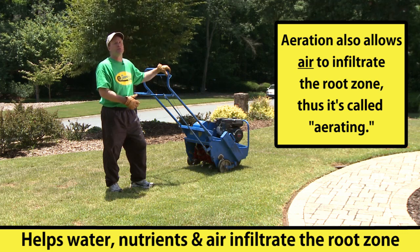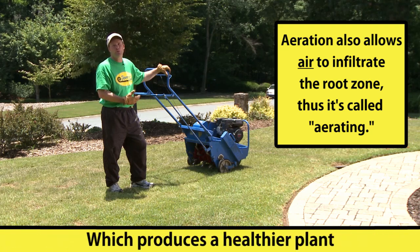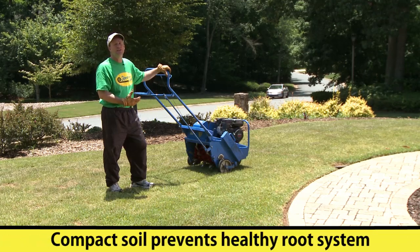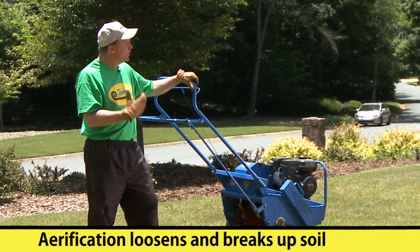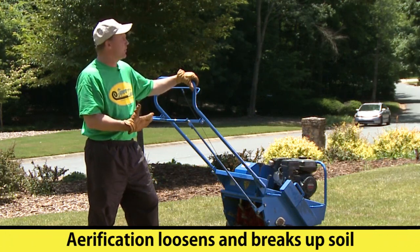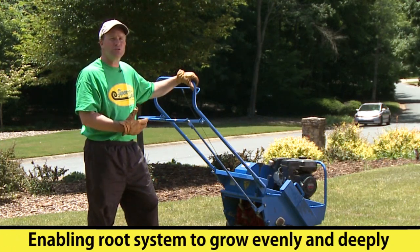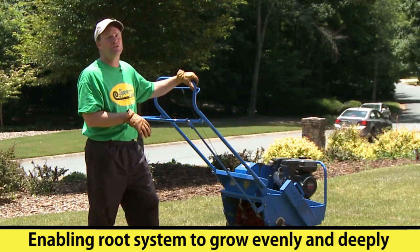When it does that, the plant is able to more readily access those elements, take them up, and become a healthier plant. In addition, a compacted soil prevents a healthy root system. When we aerify and loosen the soil, break it up a little bit, it will also provide a softer soil so your root system can grow more evenly and hopefully deeply into the soil.